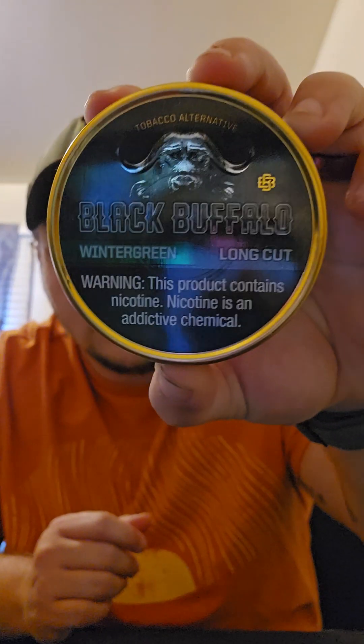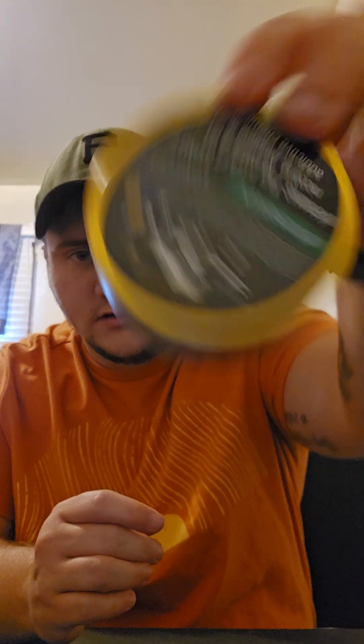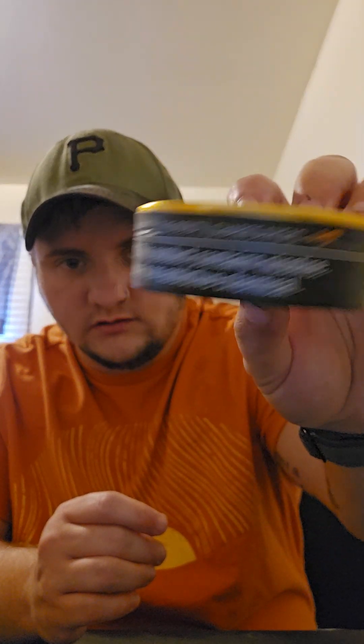But today we have something a little different — we have tobacco alternative Black Buffalo Wintergreen Long Cut. Of course you've got the warning label: 'This product contains nicotine. Nicotine is an addictive chemical.' We've got one on the top and one along the side.